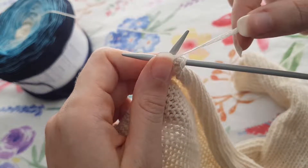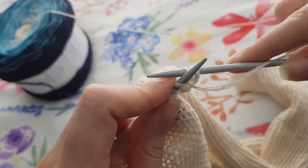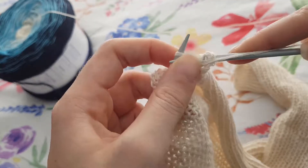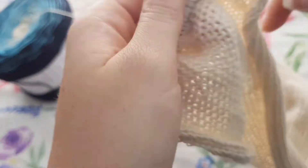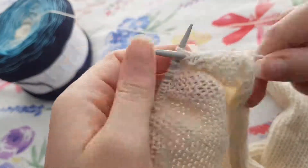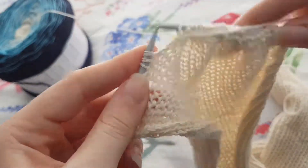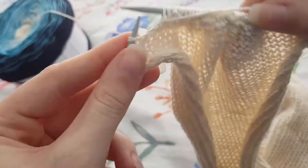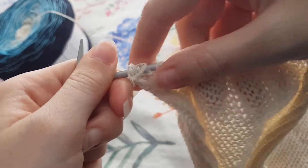And then we're going to push our needle through and off, and we're going to purl for the rest of this row. And there we have our row of purl.